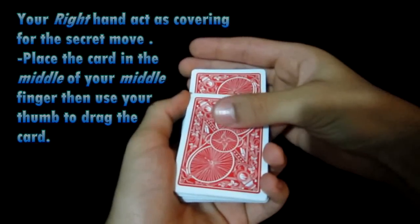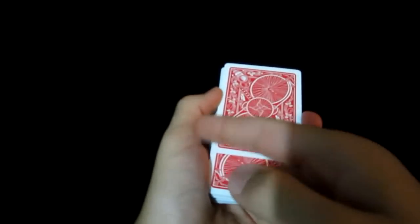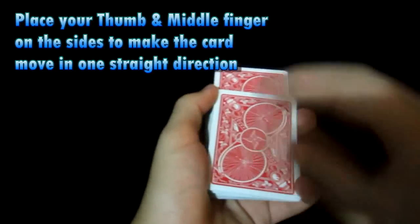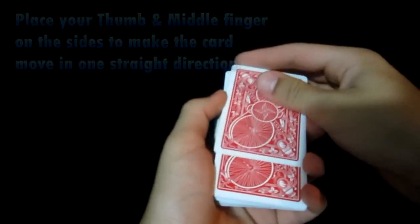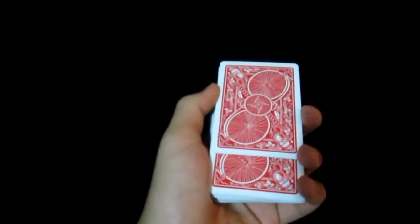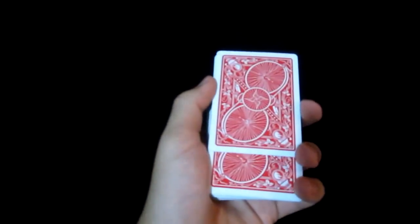So as you can see, that card is in the middle of my middle finger. You're going to use your thumb right over here to go ahead and drag that top card. You want to have both your middle finger and your thumb from your left hand supporting the deck from the sides. So when you're pulling the card, it goes in a straight way — does not go left or right — so you can have the cards lined up and don't need to adjust them.